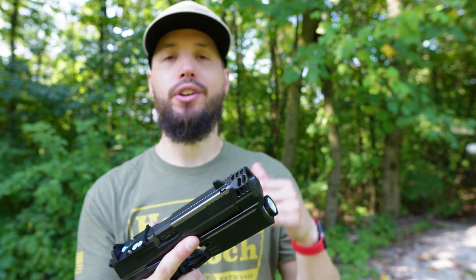Flinched on that one. But yeah, it feels good — it feels like it's doing its job. You can see a little bit of gas coming out the top there, so it does feel like it's pushing it down a little bit. The extra weight there is doing its thing.